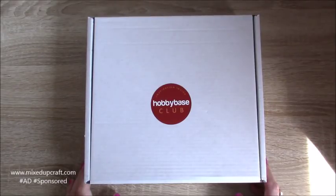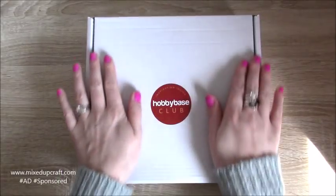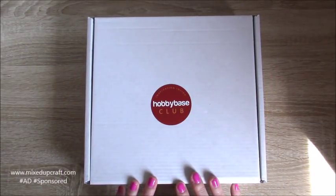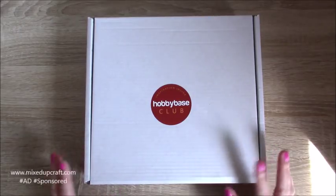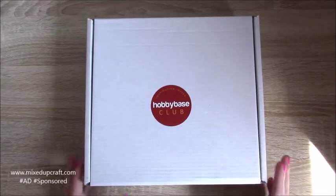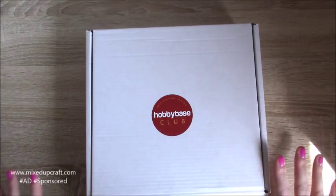Hi everybody, it's Sam at Mixed Up Craft. Thank you for watching today. This is the unboxing of my April Hobby Base Club monthly kit. I always share with you at the beginning of each month what we get. We always get a little teaser over on the Facebook group that we join when you become a member of the club, and they teased us with some of the foiling that was going to be in this month's kit, so I've been super excited to get this one.